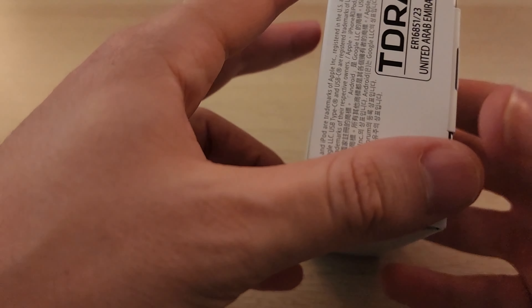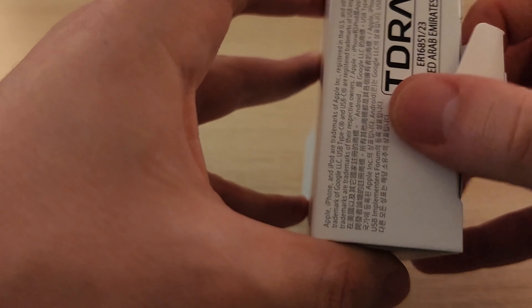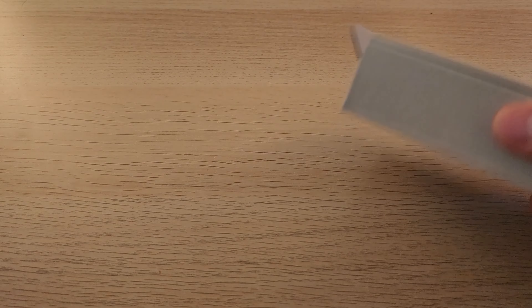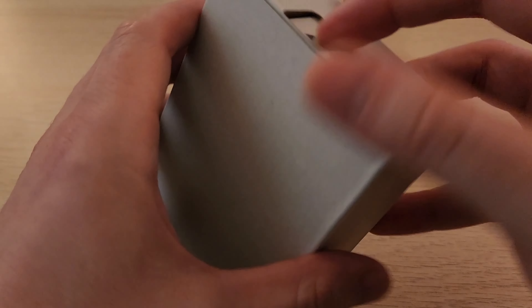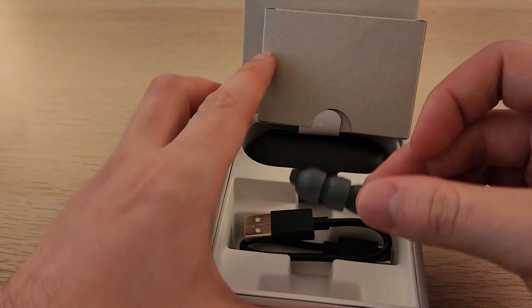Alright, so to open these you just go around to the back, give the little tab a pull, open it up — there's a little box inside. You open up the box with yet another tab. And then, okay, everything's in here this time.